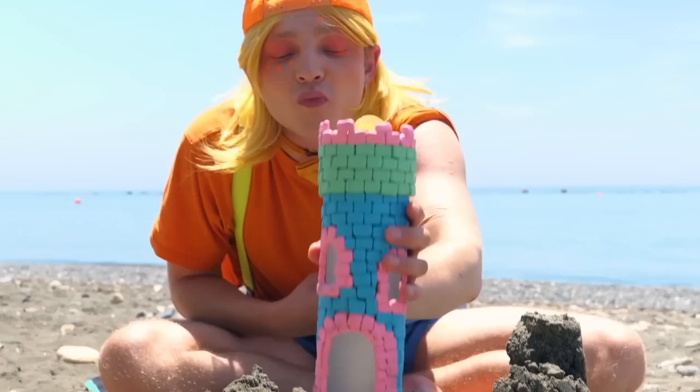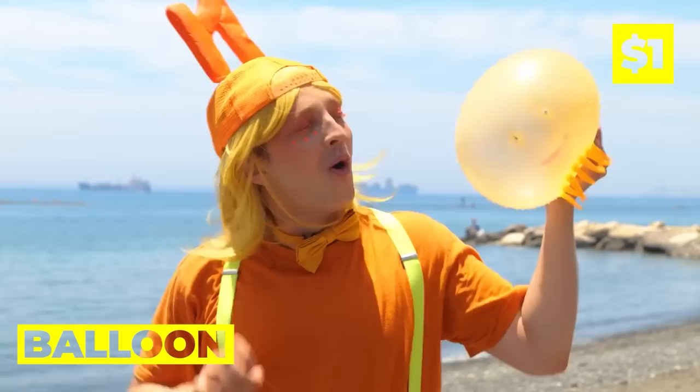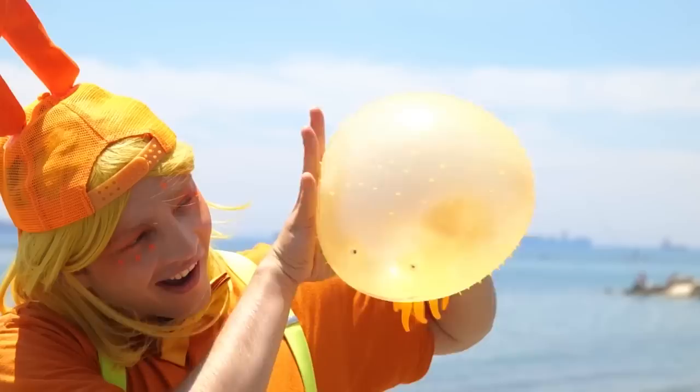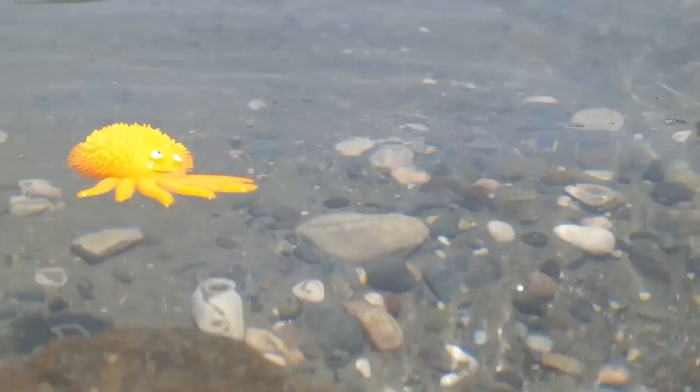Have you ever seen a beach tower? Look, it's a tiny little octopus. Let's blow it up into a big, bad kraken. Wait until you see it in the water. I guess he's swimming away. It's okay — we've got a backup balloon.